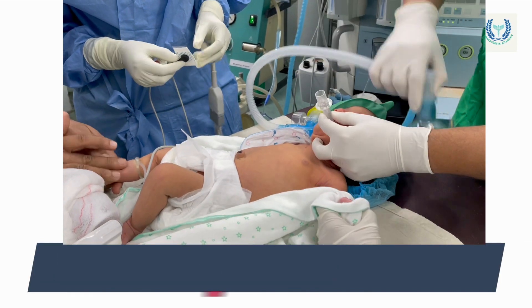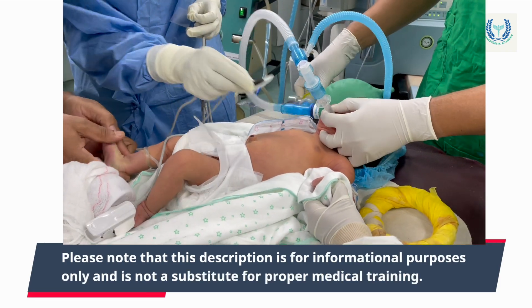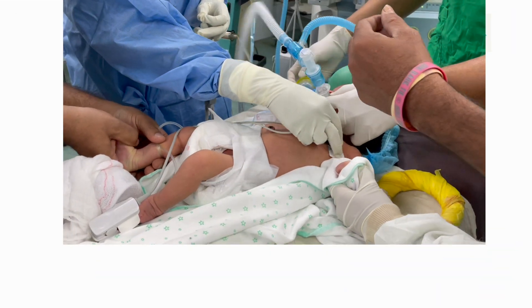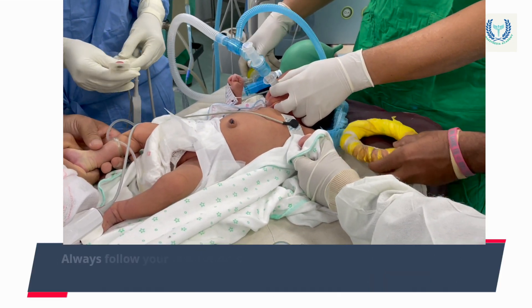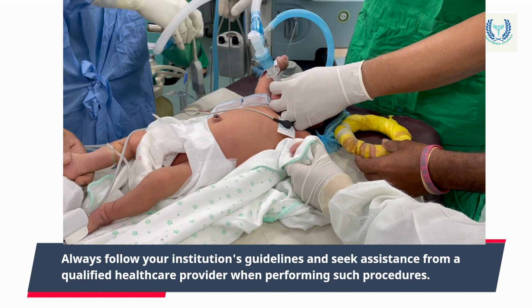Please note that this description is for informational purposes only and is not a substitute for proper medical training. Always follow your institution's guidelines and seek assistance from a qualified healthcare provider when performing such procedures.